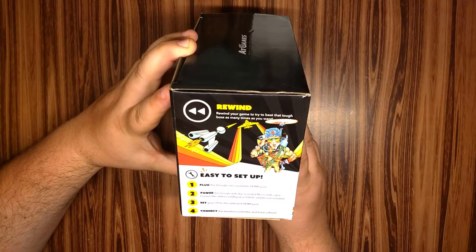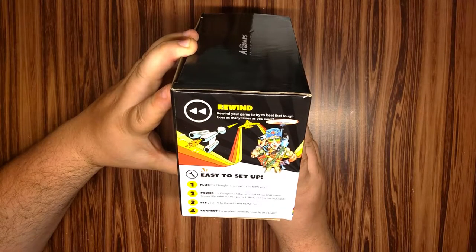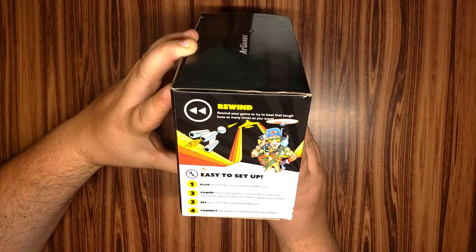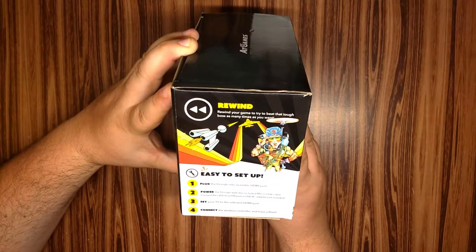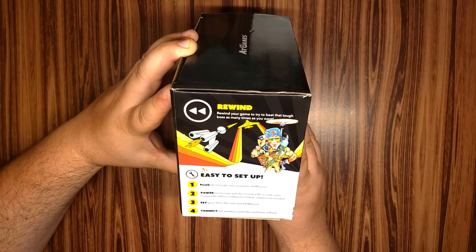Easy to set up — plug the dongle into an available HDMI port, power the dongle with the included micro USB cable. I always figure that by now we should be able to power things over HDMI, so it's kind of inconvenient, but whatever. Set your TV to the selected HDMI port, connect the wireless controller and have a blast. These things do the puns — I'm just reading them.